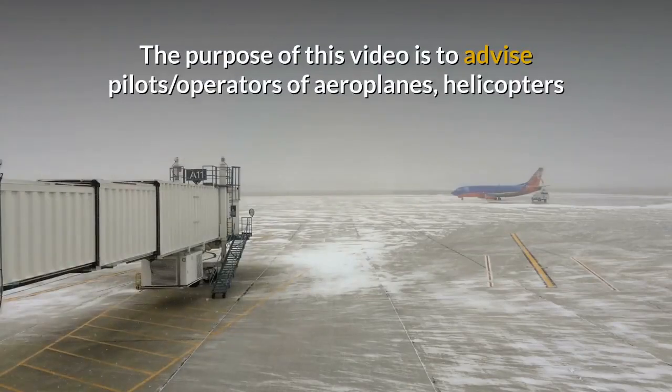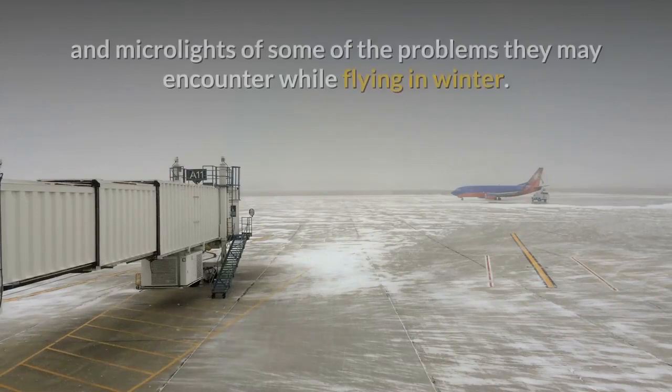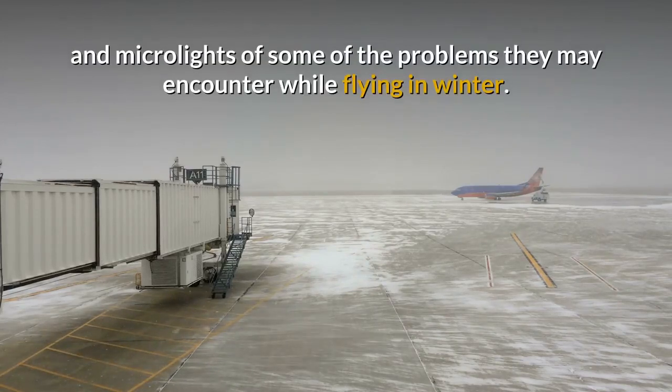INTRODUCTION. The purpose of this video is to advise pilots and operators of aeroplanes, helicopters and microlights of some of the problems they may encounter while flying in winter.